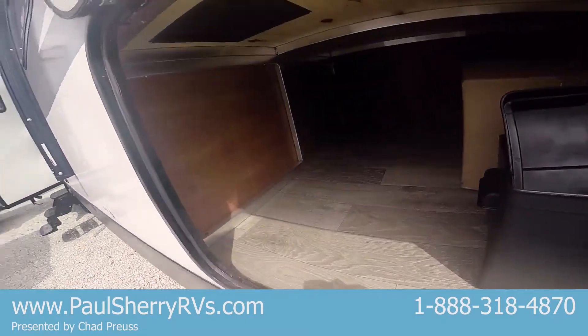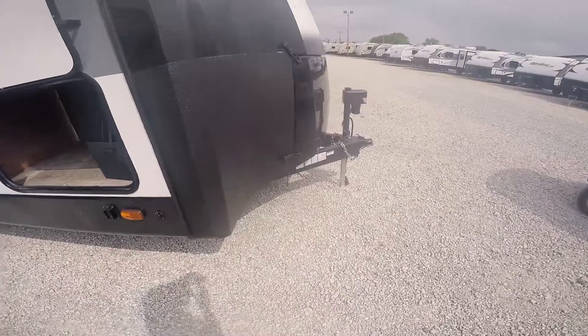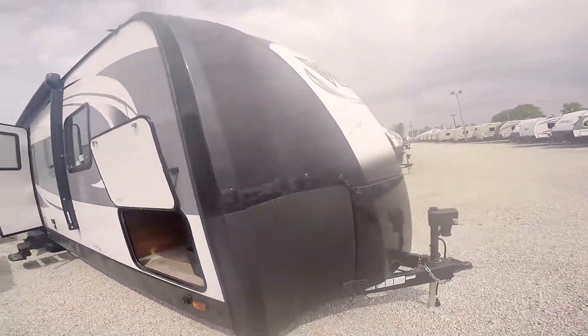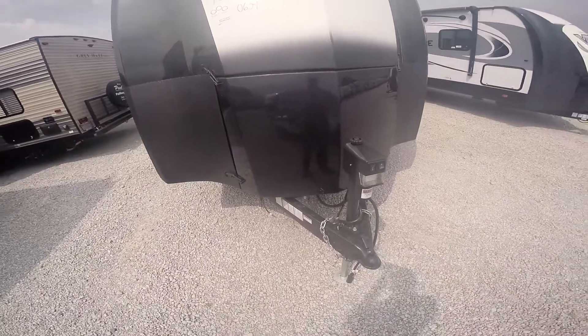Up front here we've got some storage. This coach is aluminum framed with vacuum bonded fiberglass sidewalls — it's easy to keep clean. You've got this big fiberglass cap up here on the front; it's real thick and it conceals the propane tanks.